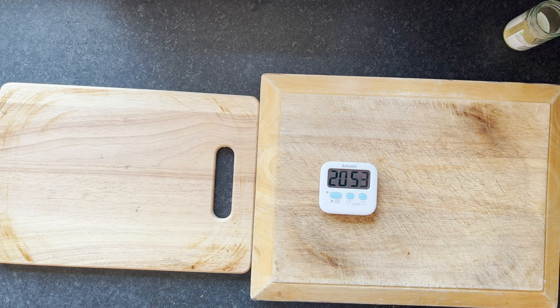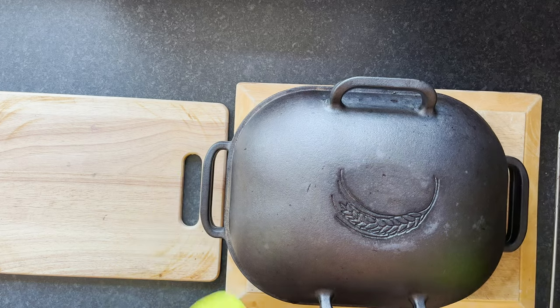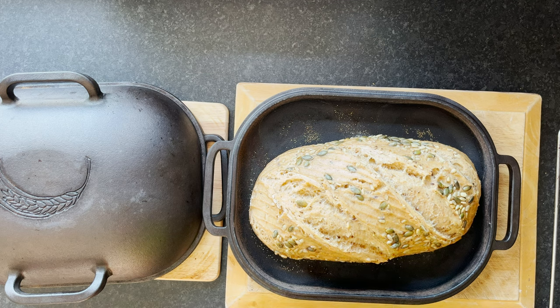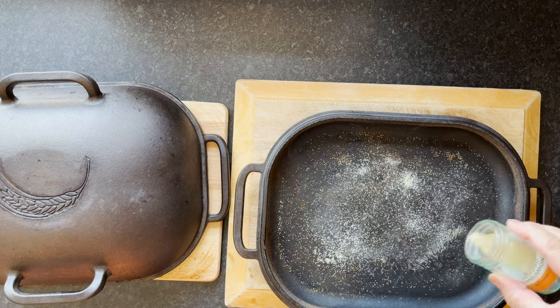That's been 20 minutes, so I'll get it out of the oven and show you the process. What we're going to do now is take the bread out of the Challenger, put it on the rack for a couple of minutes, then put the second loaf from the fridge into the Challenger and give that 20 minutes. At the same time we'll put the first loaf back in the oven. Let's look at the first one — obviously looking great, really beautiful. We'll put it on the rack and get the next one in.